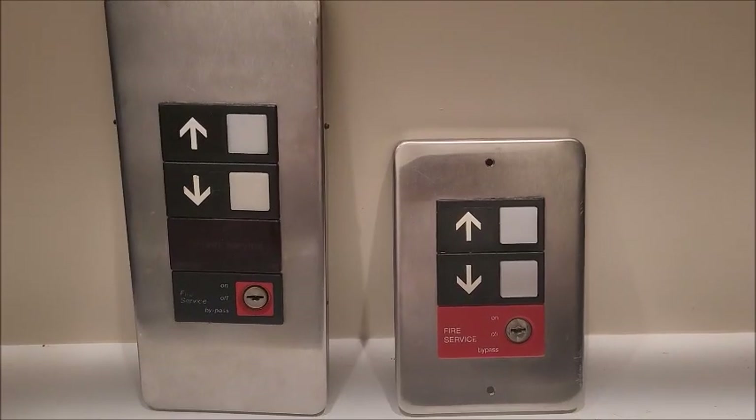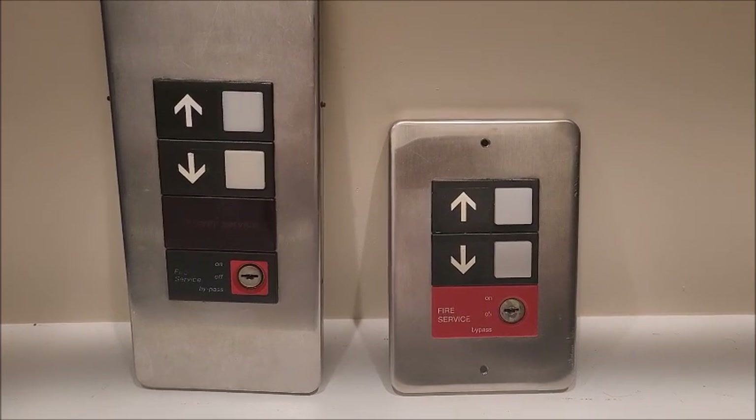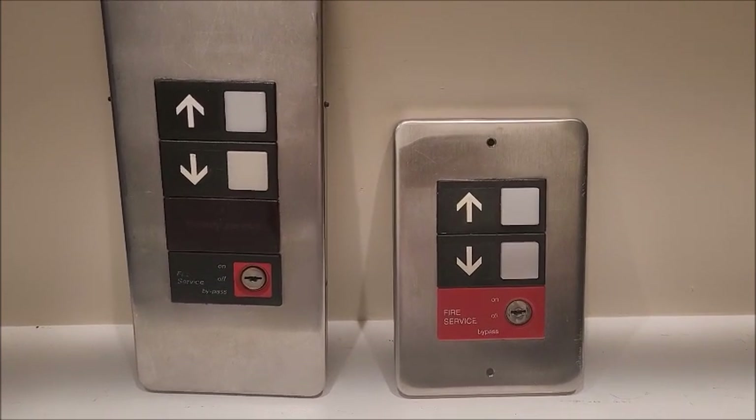And that is a quick comparison between the older and newer Series 1 buttons. I hope you guys enjoyed this video, and as always, I'll see you in the next video.